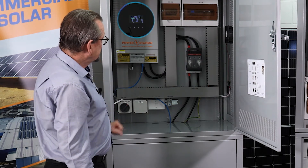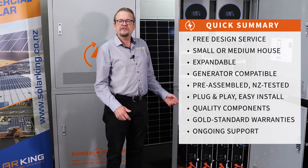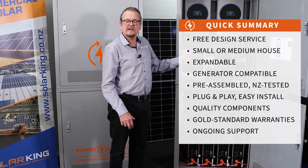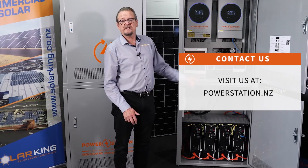Single inverter — that's a great starting point for your bach, and the double unit for the full-size home. That's our new Ultra 2 range. We're very pleased to release it and it's available right now. Contact PowerStation or SolarKing and we'll design a system specifically for you.